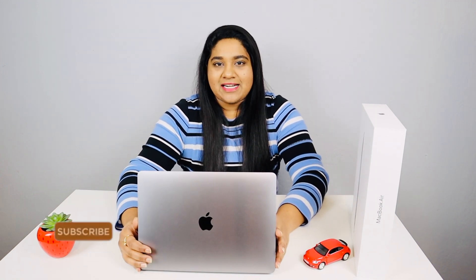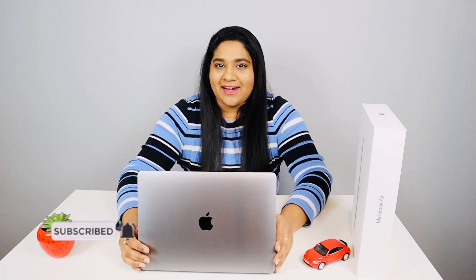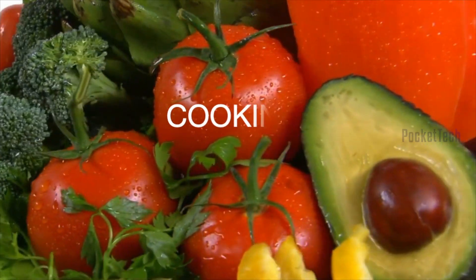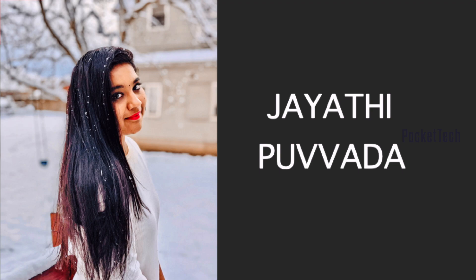That's the unboxing of the M1 MacBook Air. I hope you guys liked this video — please like, share, and subscribe to Pockettech. If you liked this video, please subscribe. Thank you so much for watching. Bye!